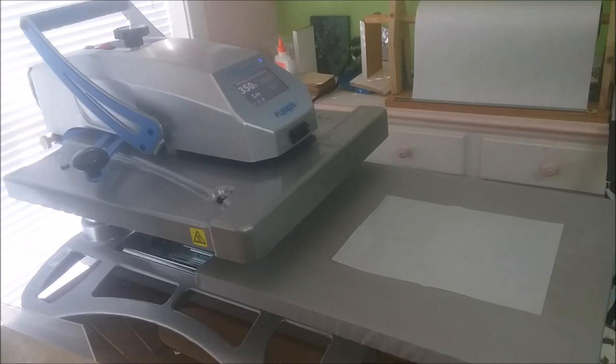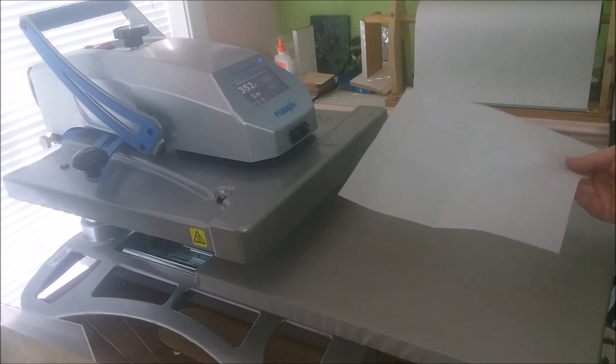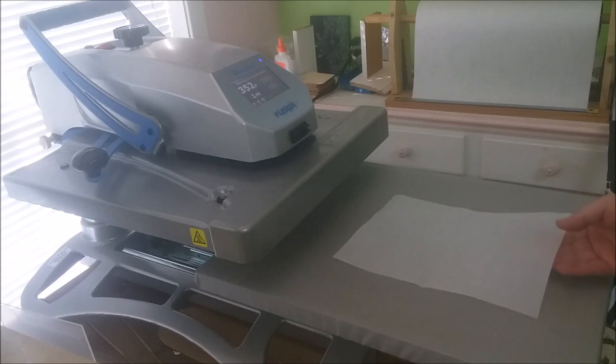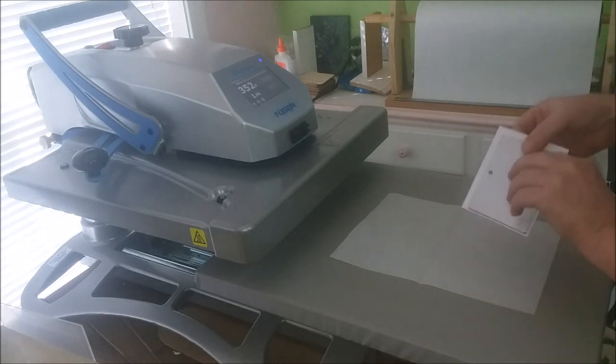My press is up to temp and I've got my design taped on. These little sheets come in really handy — these are sandwich wrap sheets. You buy them at a restaurant supply or sometimes you can pick them up at some grocery stores. They come in handy for small things. Got my design taped on, I'm going to press it.